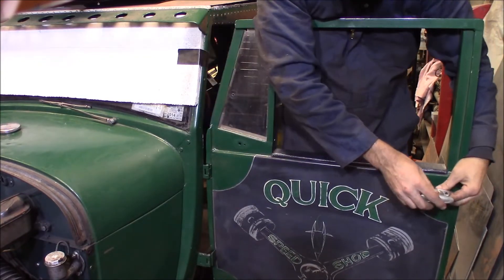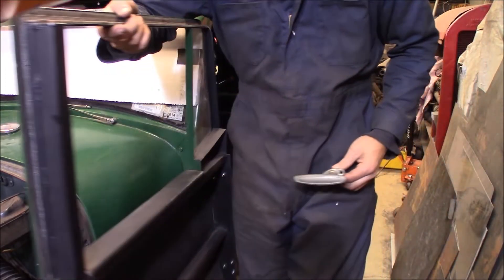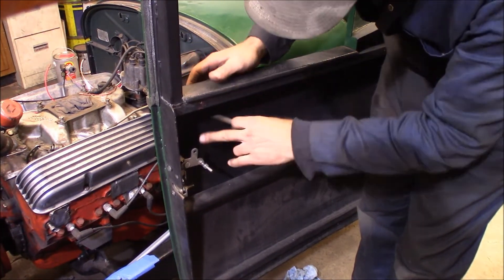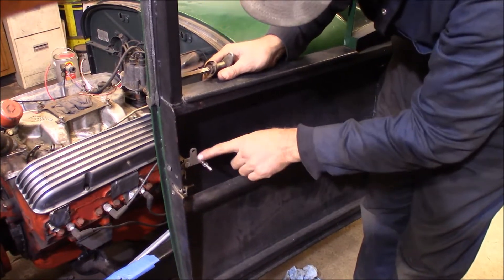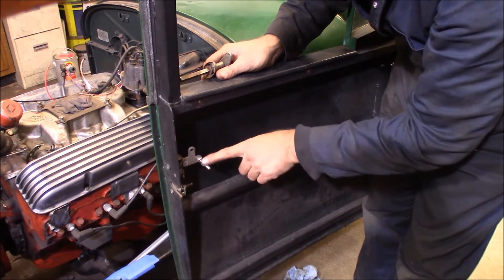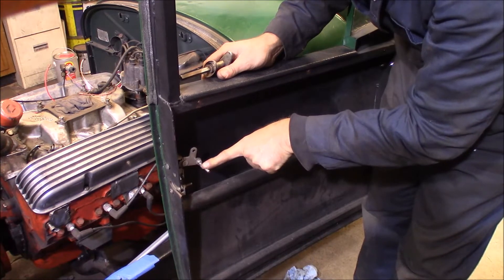So what I want to do is punch a hole in the door skin over here and stick this through — through the magic of door action. Right now these doors swing all the way around backwards. The door handle will come through here, and here's a Bear Claw door latch here. Right now I've just got a knob on here, and it just pushes down and opens the door.